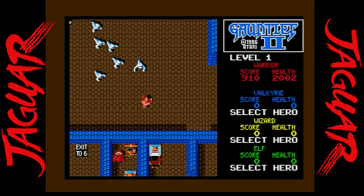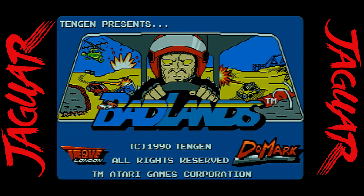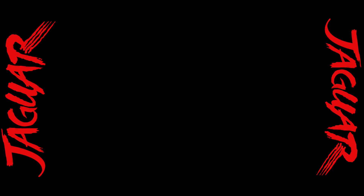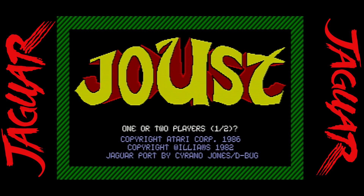An overlooked arcade port, Badlands, continues that Super Sprint-style racing game and adds a Mad Max post-apocalyptic factor to it, with lots of great upgrades and tracks. This is definitely one for fans of the series.